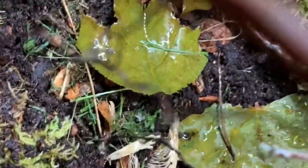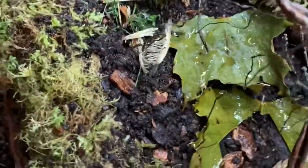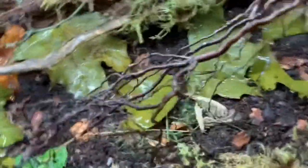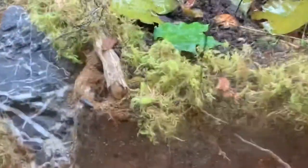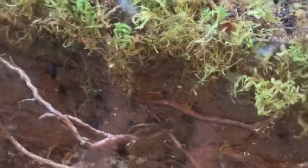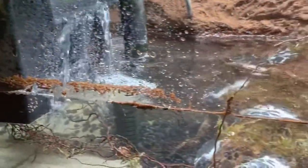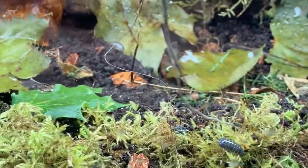Alright guys, isopods are in! Haven't got any springtails yet, and the leaf litter is in. I was tossing around the idea of keeping the isopods contained in the land area — see how they're wandering over here. Thought about filling it up with water and using this little pump I have here until my actual pump comes in tomorrow. Got the temporary pump going so the isopods didn't get stuck and drown. Got a bunch of them in there and they're all roaming around.